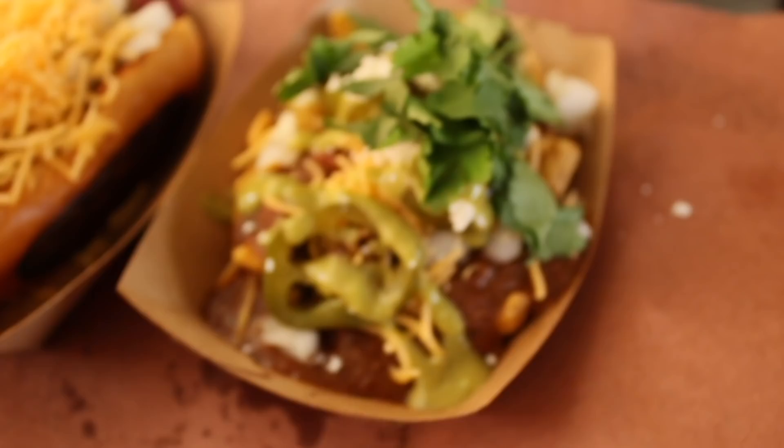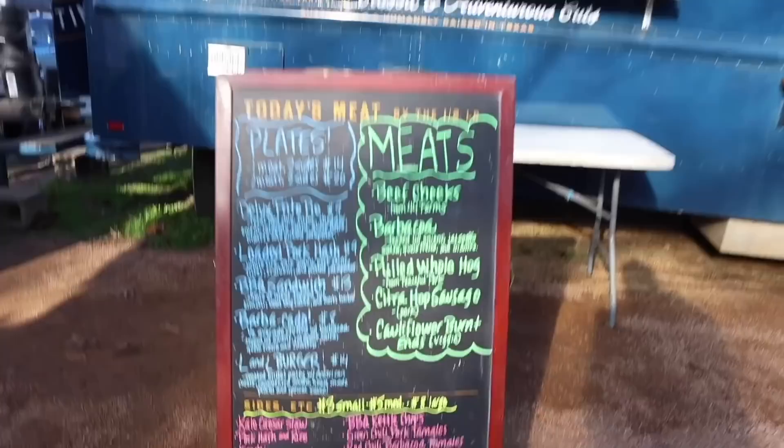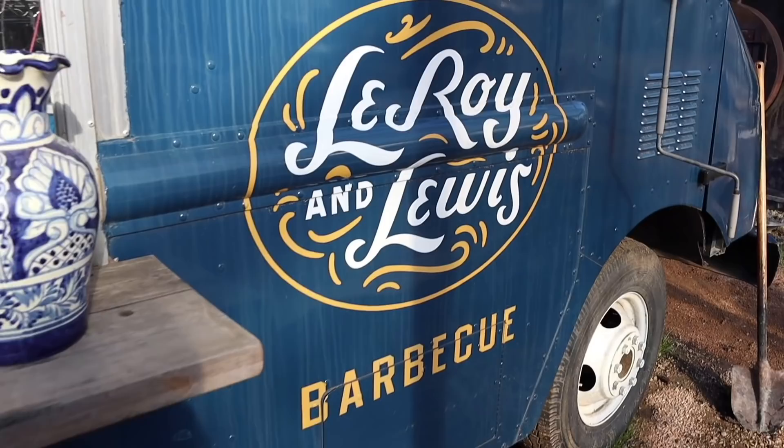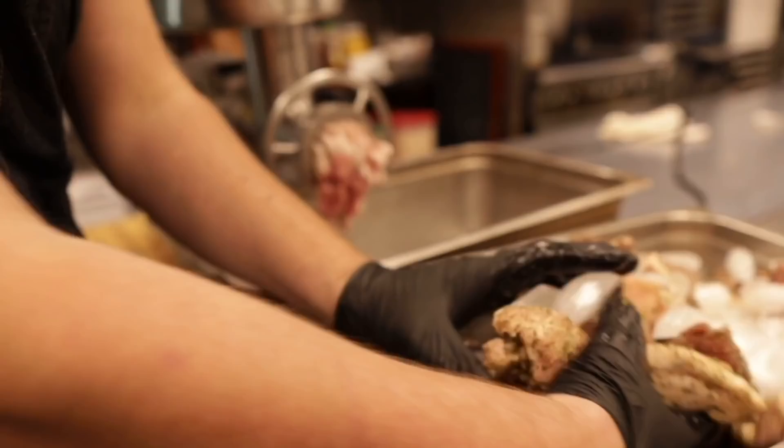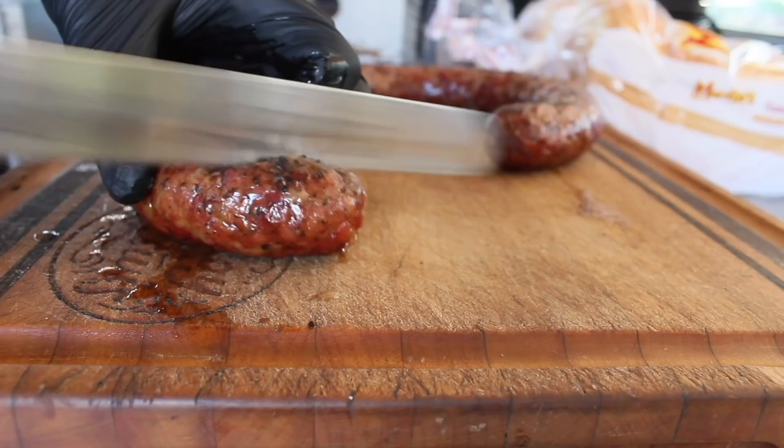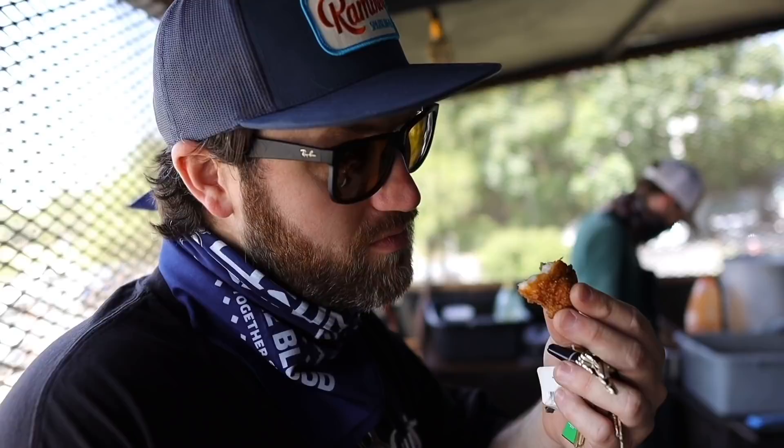I'm Evan Leroy and this is New School BBQ. Leroy & Lewis BBQ is a little blue food truck off South Congress in Austin, Texas that cooks locally sourced BBQ on homemade pits. We try our best to honor where BBQ comes from while respectfully adding our own modern touches. These are our recipes, methods, travels, and stories. This is New School BBQ.